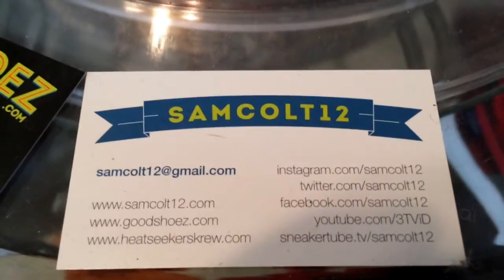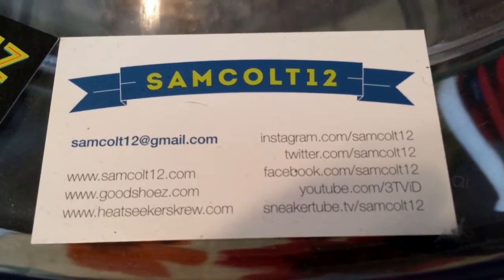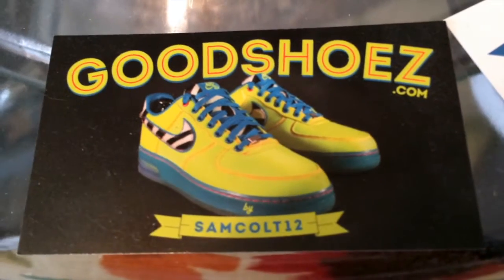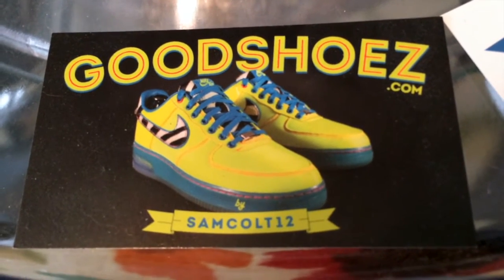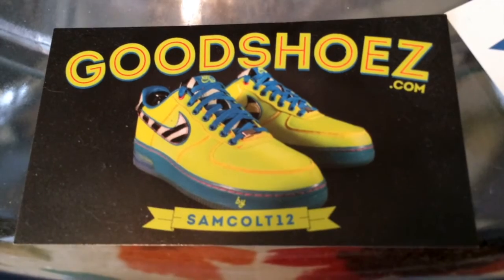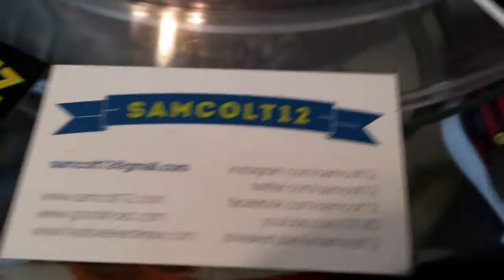As always, you can find me here — SamCult12 on Instagram, YouTube, Viddy, and the rest; Twitter is SneakerTubeTV. I continue to downsize and sell my shoes at GoodShoes.com, posting them from time to time. I also have auctions on eBay every weekend under SamCult12 — a chance to get a few grails as I downsize my collection and try to get to a reasonable size.